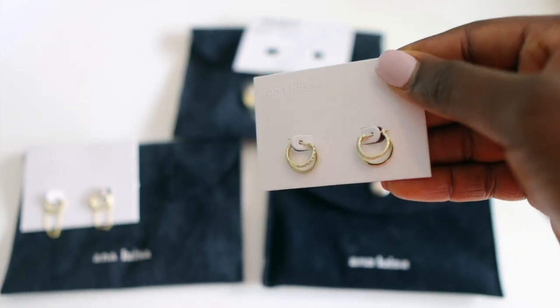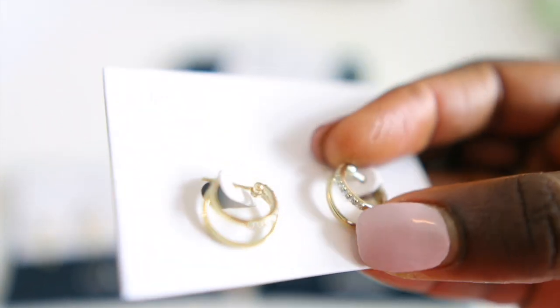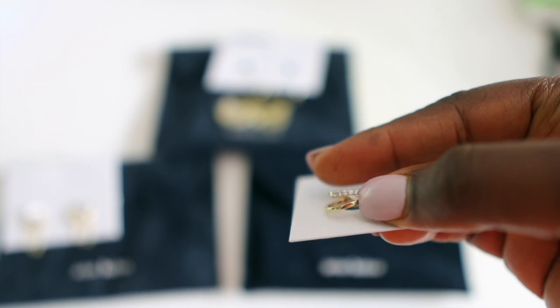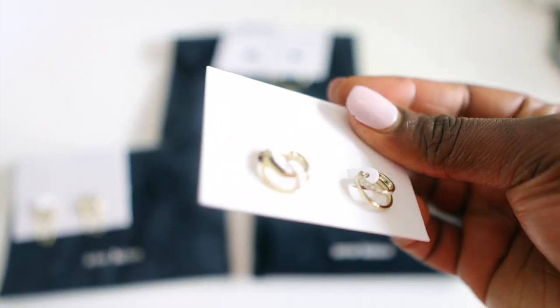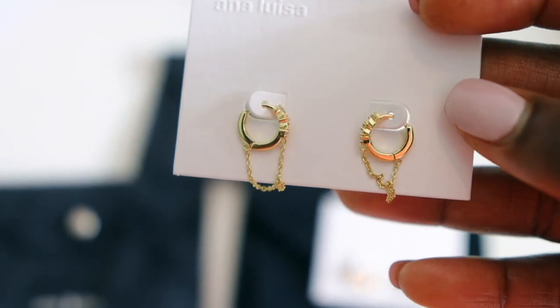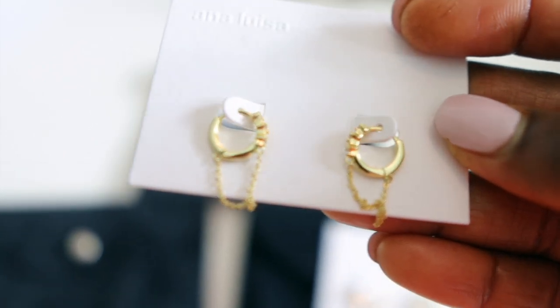The second pair are these double hoop earrings with some sparkling gems on them — also one of my favorites. I like to wear these to work because they're not too in-your-face but still look very stylish. I've gotten lots of compliments from patients and colleagues. And then I've got this third one which I keep for dinner because it looks so simple and beautiful.